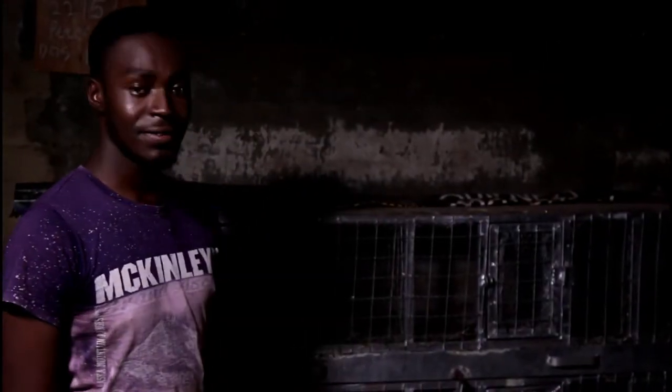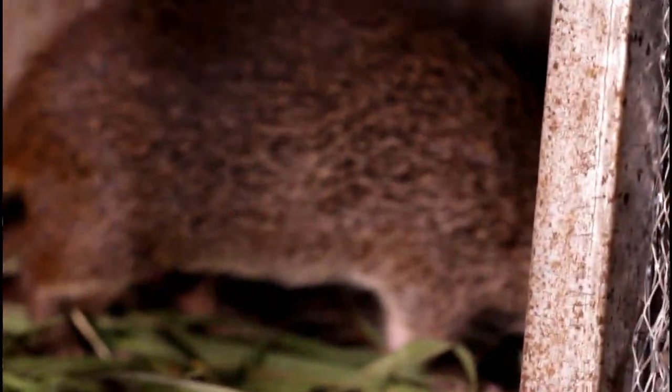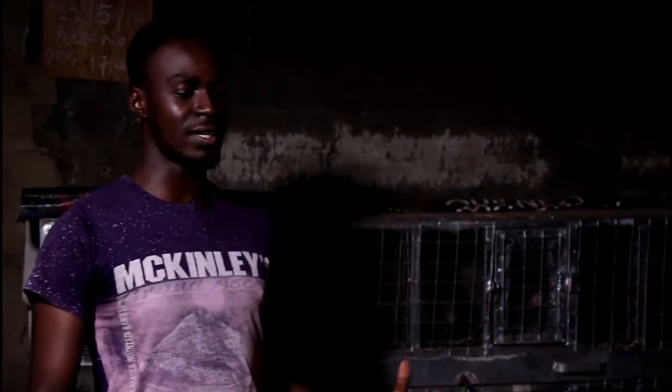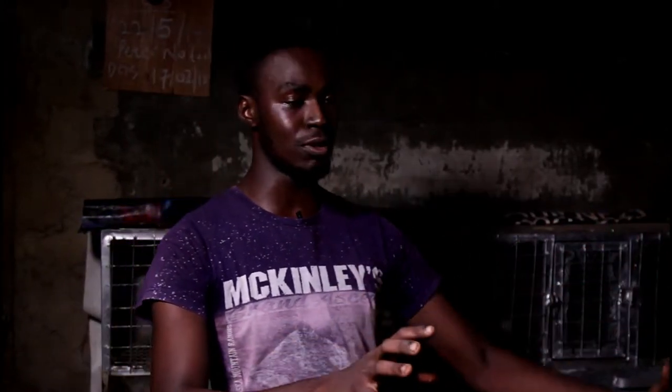Grasscutter farming is a very lucrative business. It is the farming of the tyrosum species of grasscutters that we have here. It's a farming you can start up at the back of your compound — in any small veranda, corridor, space, or hall you have, as long as it's sizeable enough to put your cage.